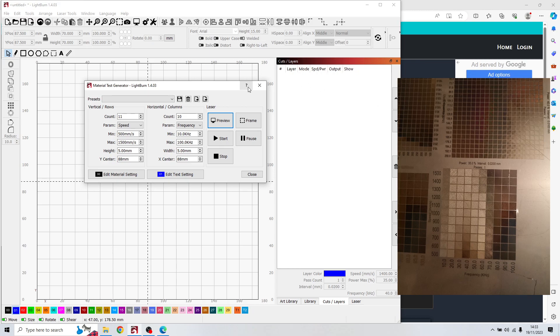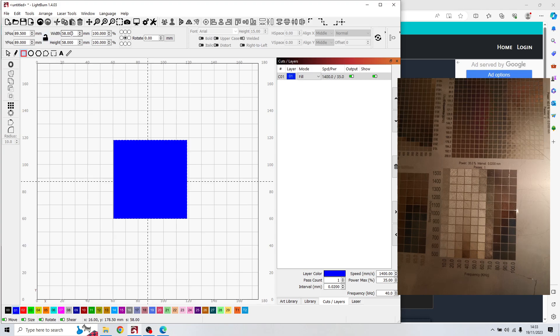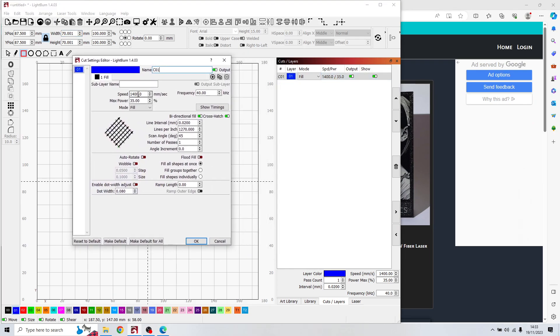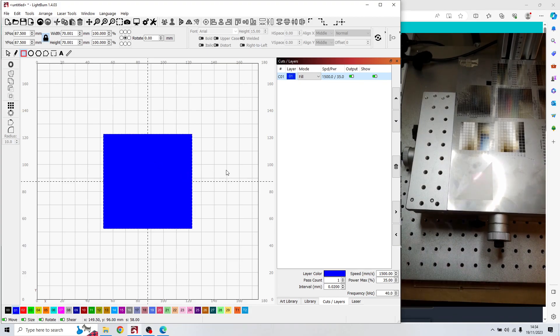The next step: I close the test, make a square of around 70mm because it's big enough to fit another test inside. As you can see in cut and layers, the settings are 1500 speed, 35% power, 40 frequency, bidirectional, crosshatch, and the same 0.02 line interval. When I engrave this white square it will look like that — you can see it on the right side.